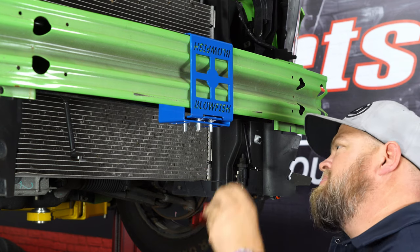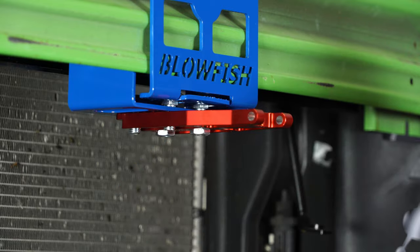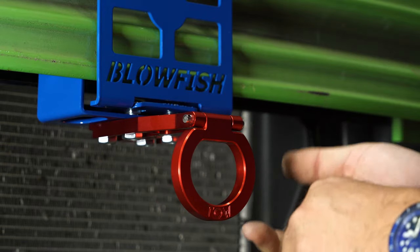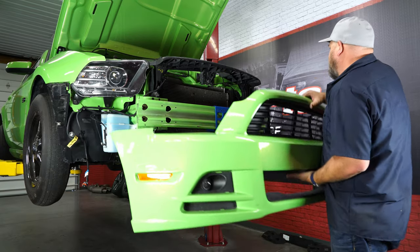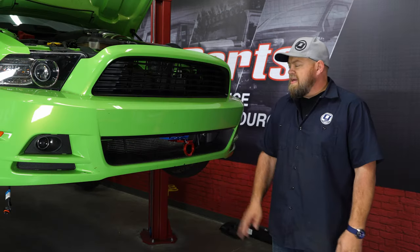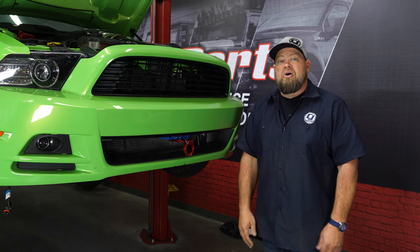Now we're going to install the bracket for the hook. You can see this is slotted — it's got several different options. We're going to start in the full forward position and then adjust if we need to. Now we can install the hook itself — slide the pin through. Everything is still loose at this point. What we're going to do now is loosely test fit the bumper to make sure the hook is where we want it, then we'll go back and tighten everything down. That's what it looks like all the way out — in my opinion it's absolutely perfect. We hook it like that, it's nice and away from the bumper, so we're going to leave it in the fully extended position. Now we'll pop the bumper cover back off and tighten everything down.